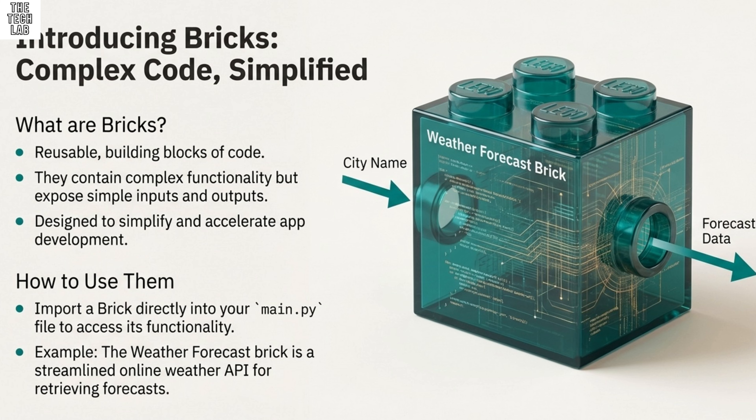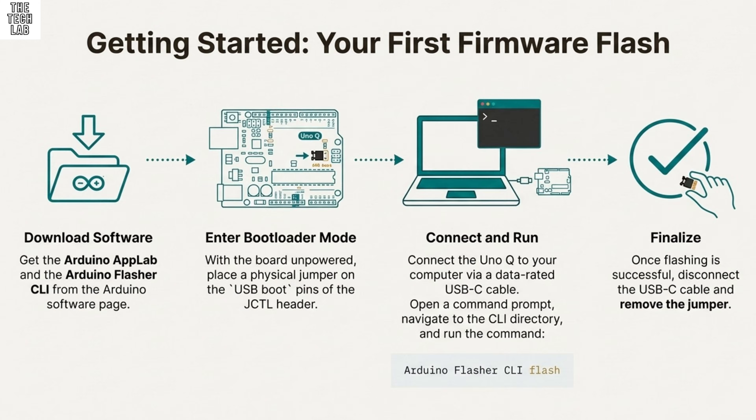But with that classic Arduino DNA still attached — that's the crucial difference. The MPU handles the networking, heavy math, complex logic, and the OS. But what handles the physical pins and precise real-time input and output? That's the job of the second brain — the MCU. That MCU is the ST Microelectronics STM32U585 chip, based on an ARM Cortex M33 processor running at a much lower but hyper-focused 130 megahertz.